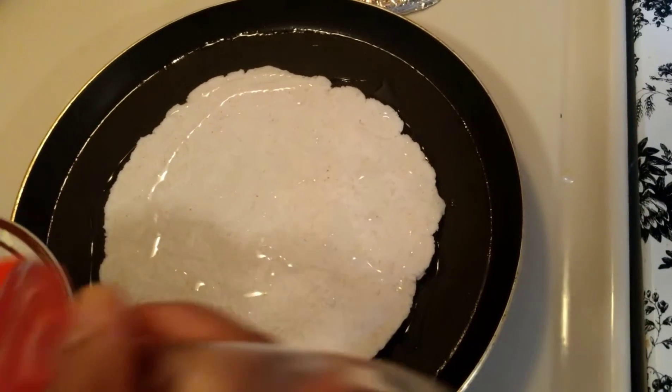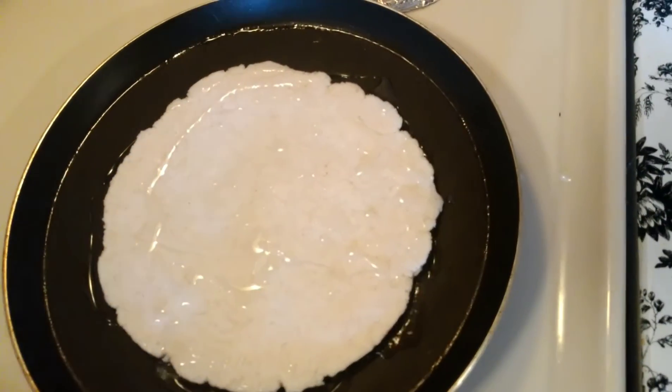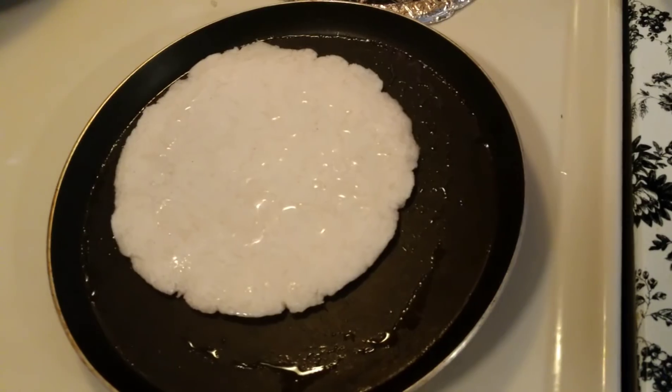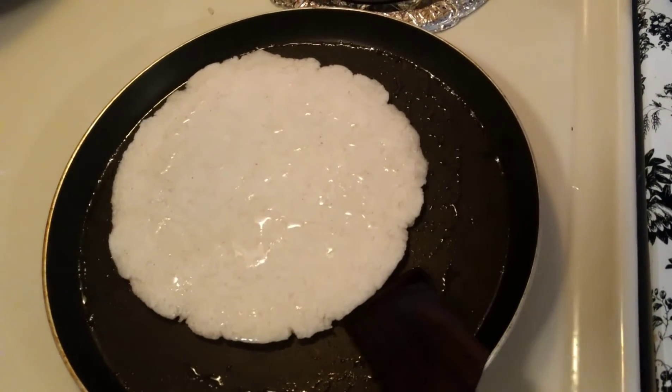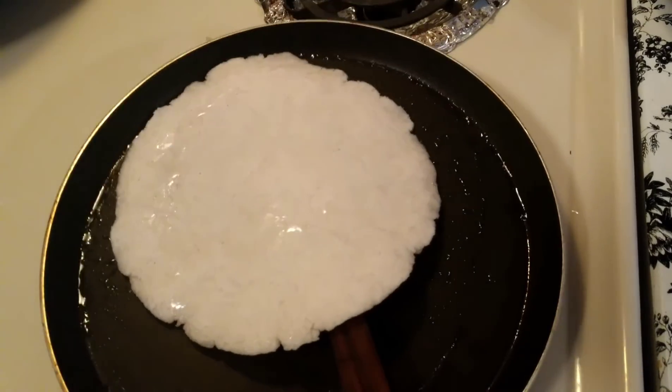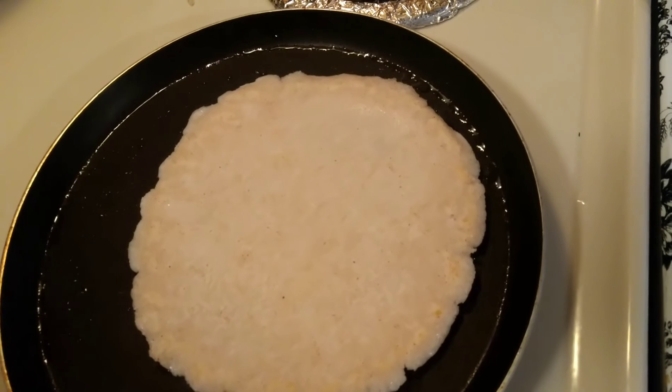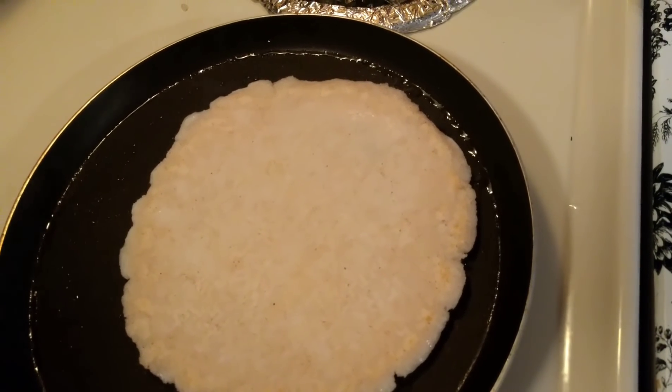You can use butter, ghee, or whichever you like. Roti is frying on one side, now I am just flipping to the other side. It has to fry until it is showing a golden brown color.